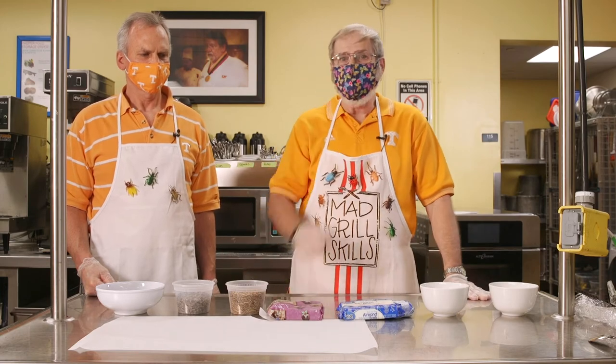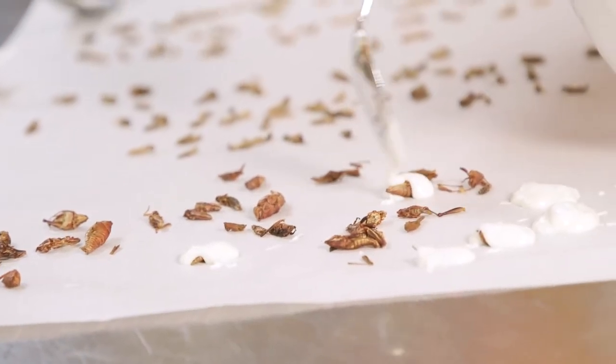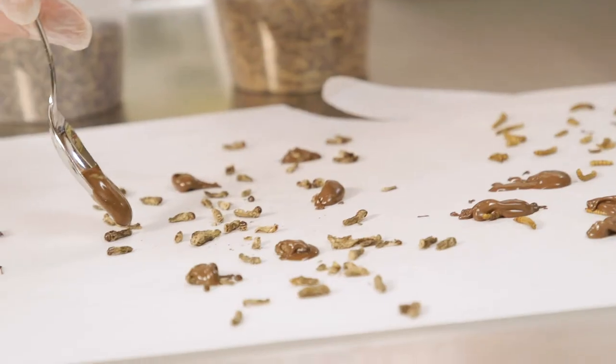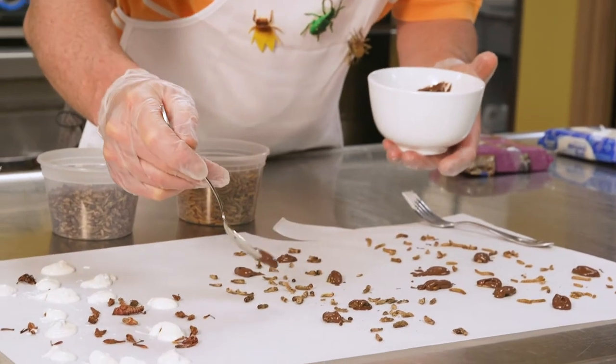Desserts are among our favorite things at the dinner table, and this is one of the easiest desserts you can make. We'll be covering some of our insects in white chocolate and some in dark chocolate. We're going to be coating mealworms, crickets, and chapulines.